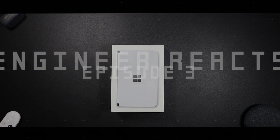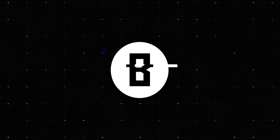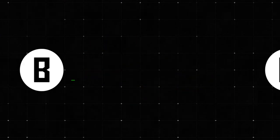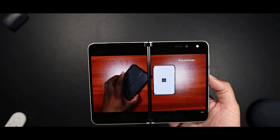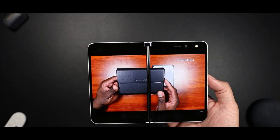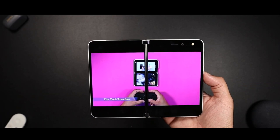The Microsoft Duo is in the building. A special shout-out to Jay Williams, as well as the Tech Preacher, Easy Computer Solutions. Your enthusiasm got me over the top.